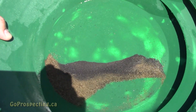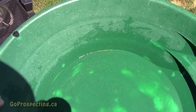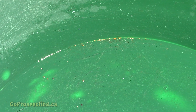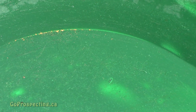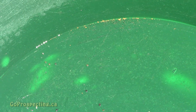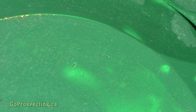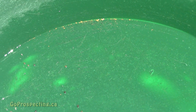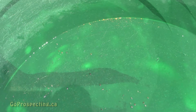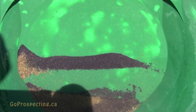After panning out the mat, this is what I got. There's some, but not a whole lot. I think this is the amount you would want to see in an extension piece — most of the gold was in the highbanker in the first set of mats, so that means we had a good setup.